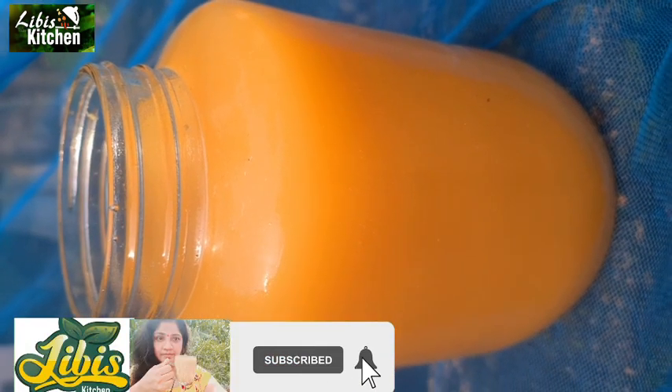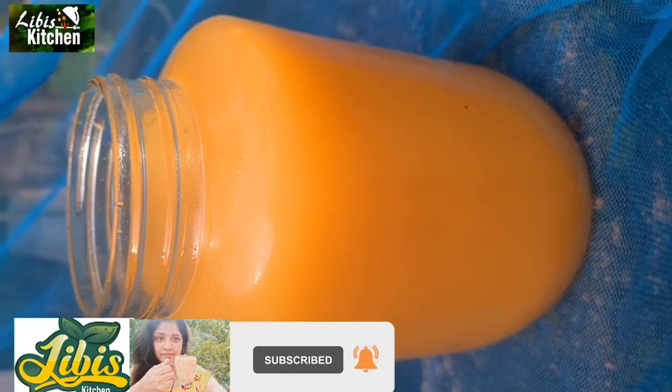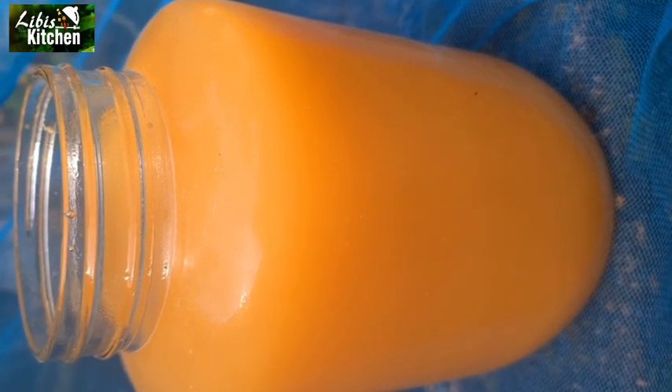Let's mix the wine and mix it with a glass jar. Let's try the ingredients for Christmas.